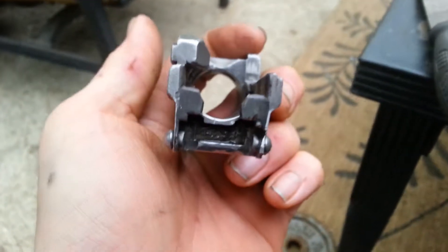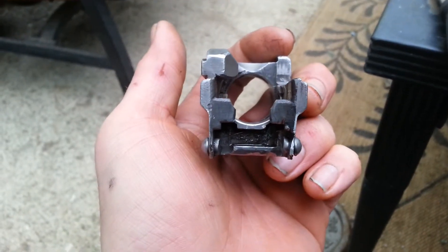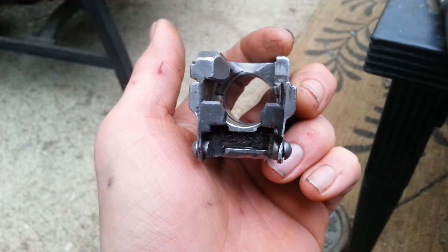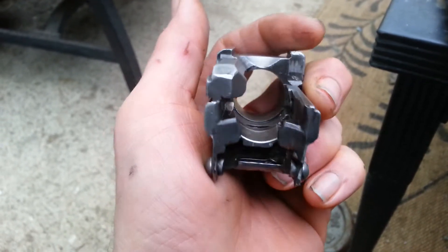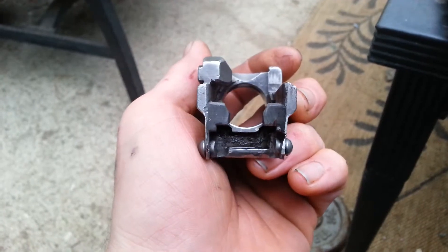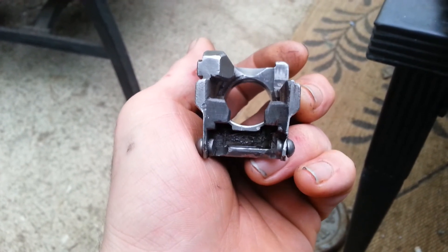Anyway, just something interesting to show you — along goes the Yugo M70 build. I'll let you know if I ever get this thing done. I'm starting to wonder if this trunnion is just a little too beat up to work, but thanks for watching.